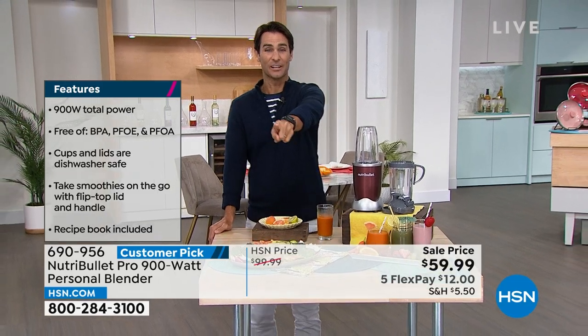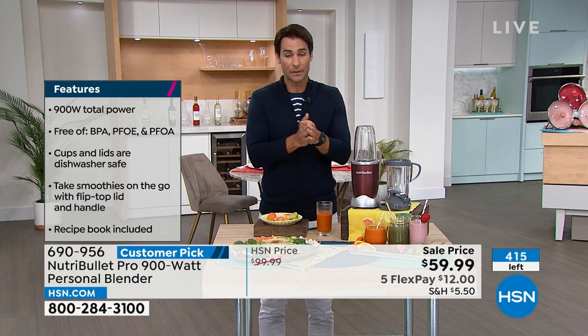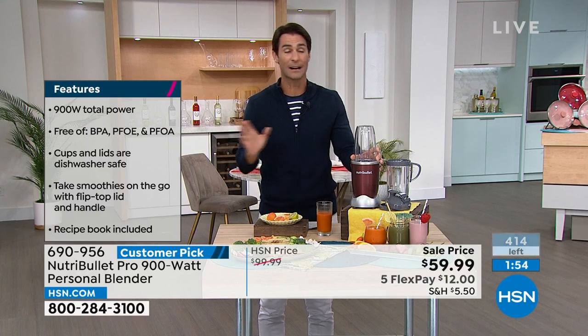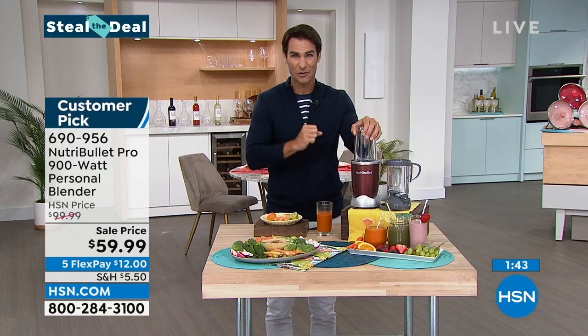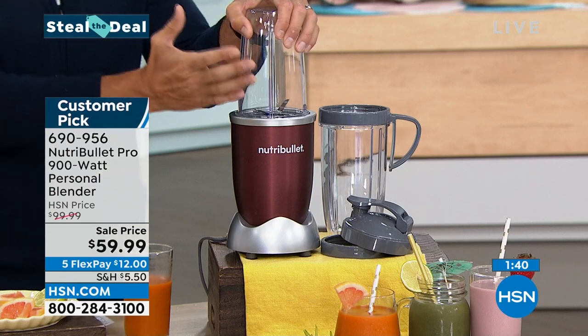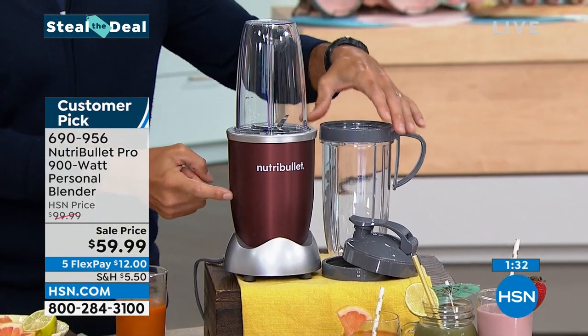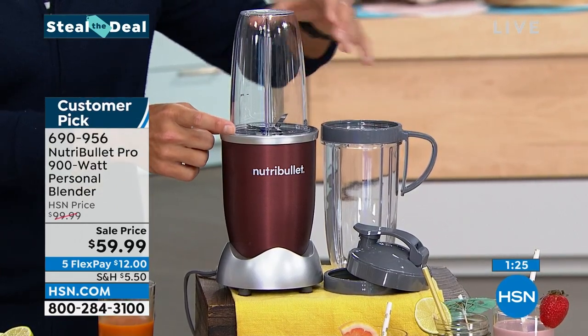Update: 435 remaining — that is it. When we're done, we're done. That's why it's a steal the deal — low quantity, so we lowered the price to $59.99 with five flexible payments. You also get 30 days at HSN to try everything out. Item number 690-956. Comes in cinnamon; you're getting the 24-ounce and 32-ounce cups with lids.